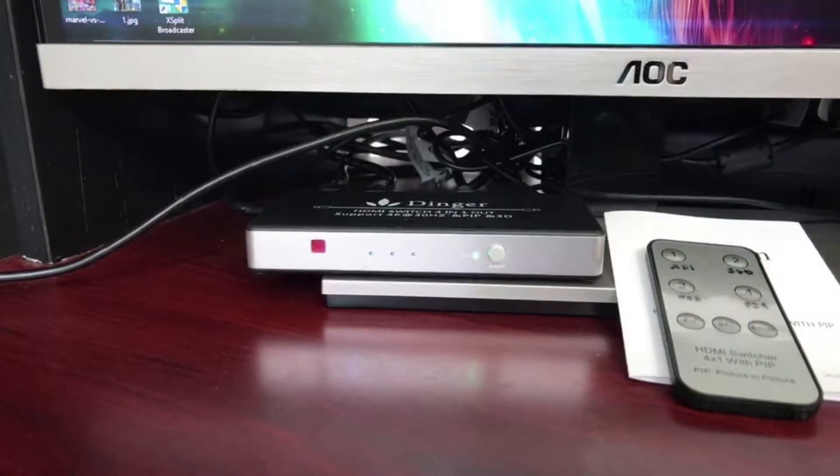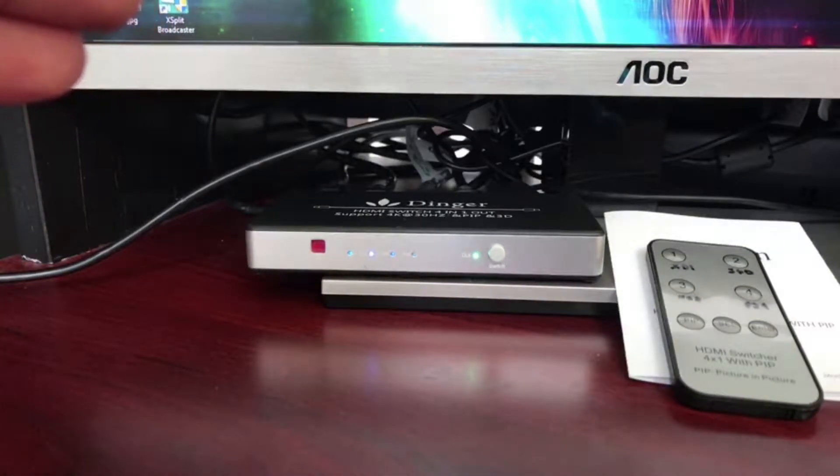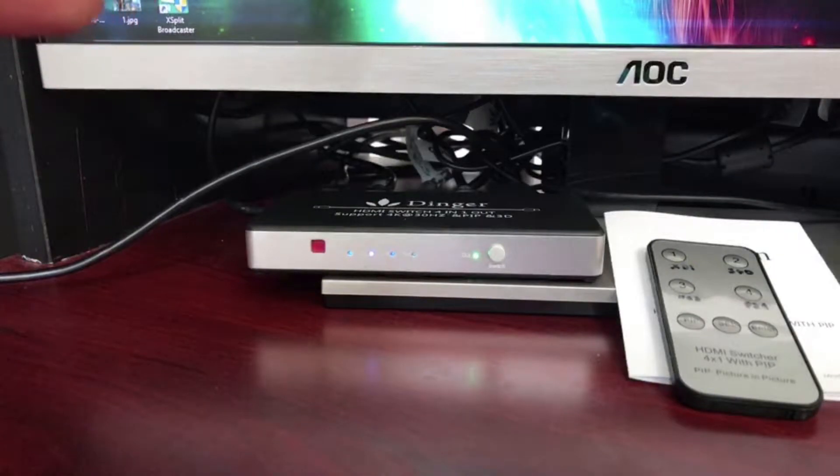It's been working fine for me. Something cool I noticed just last night — it automatically switches when you turn on a console. If none of the systems are on, it sits on number one. When I turn on my 360, watch — it automatically switched to number two, which is my 360. So if I turn that off, it switches back.